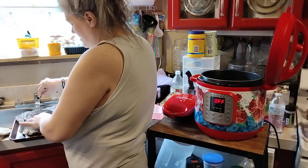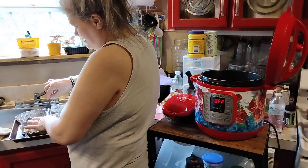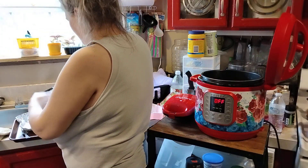Now, if you cut them up, it only takes eight minutes in the Instant Pot. But if you do it like this right here — whole — no. It's just a judgment. So we're going to try that another ten minutes.